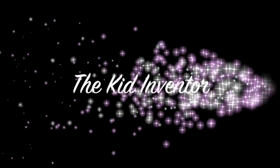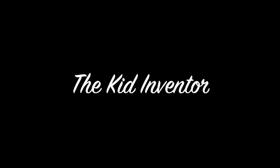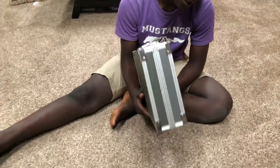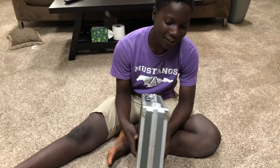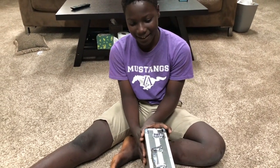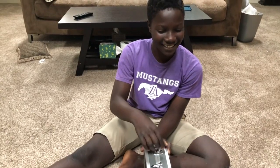Oh yeah, let's go! Hi, it's Kid Inventor back. It's been a while, and I'm 12 now. I made, and my friend made, the Funbox 4.0. It is about 5 pounds, and let's see what's inside.